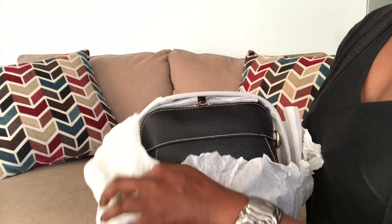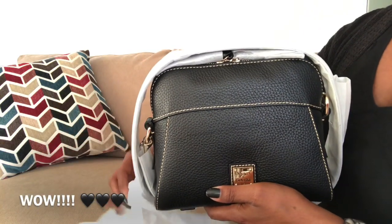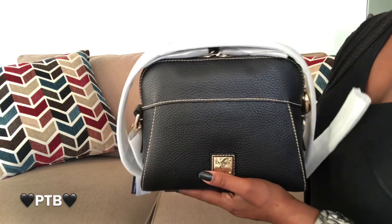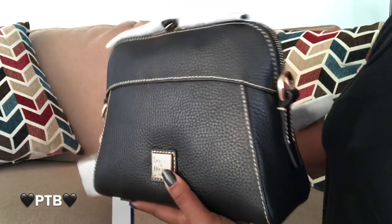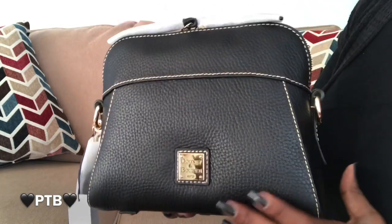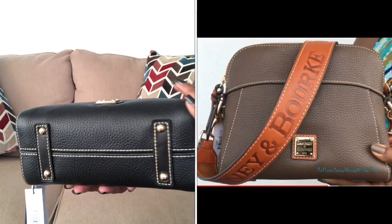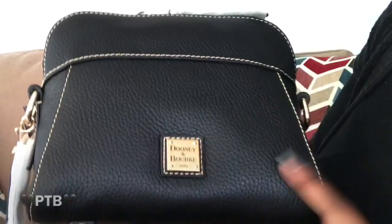These bags are also at the outlets — I'm not quite sure if the black black is, but I know the other colors such as red, caramel, and elephant are at the outlet. Look how beautiful this bag is. She is on the smaller side — it is the Cameron crossbody — but I got it for the strap, and in the other color mushroom I got it for the color because I wanted to try out that color.